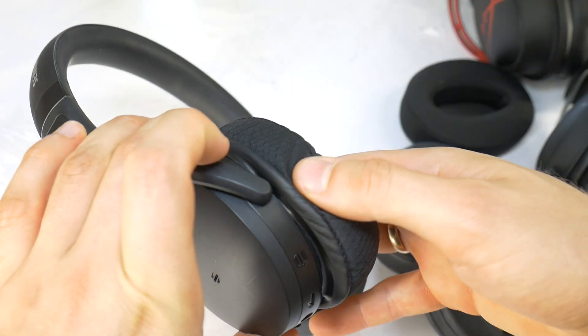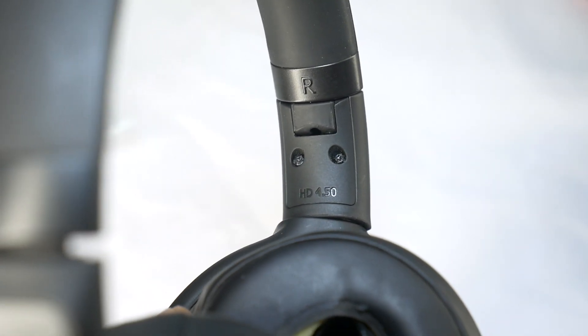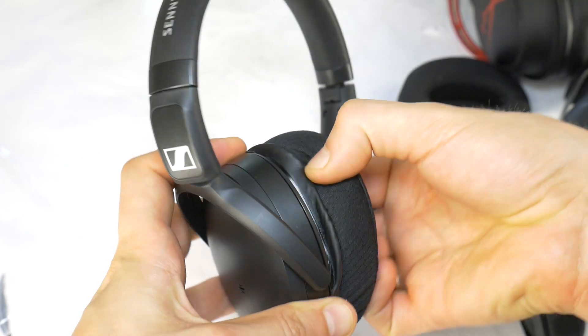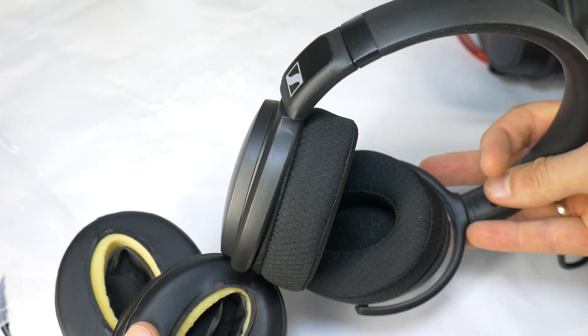Hello, today I will not only show you how to change the old ear pads on Sennheiser HD 4.50 BTNC headphones, but even better, how to improve comfort by installing Velour ear cushions. These won't make you sweat and don't wear out as quickly.